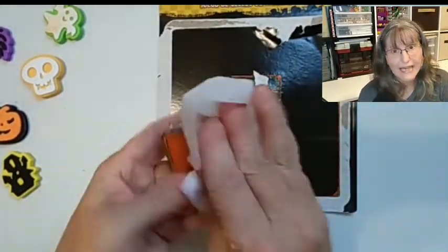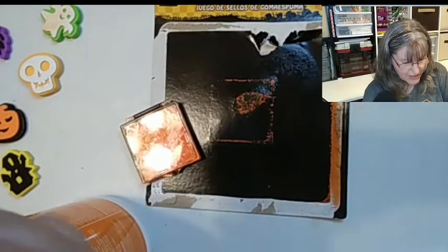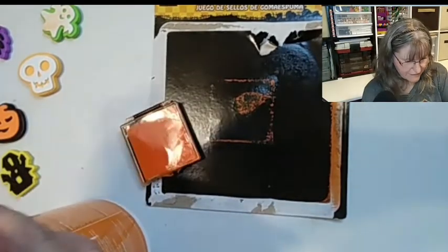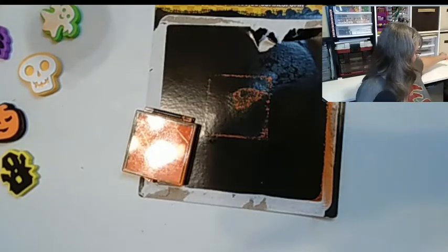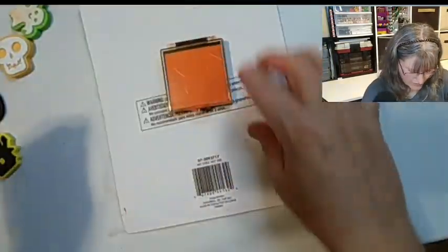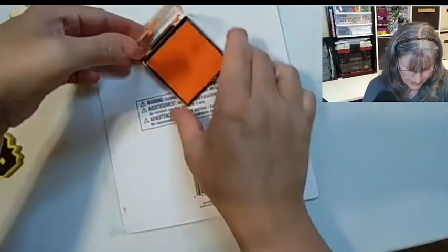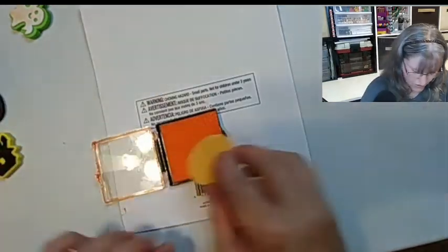That is messy. This stamp set is not giving me a good impression. I can't imagine giving this to kids. I would be very surprised if there was any ink left. That's the best I can do. Let's test it — I'm going to use the back of this paper. Let's open this up and give it a try. We're going to start with the skull.